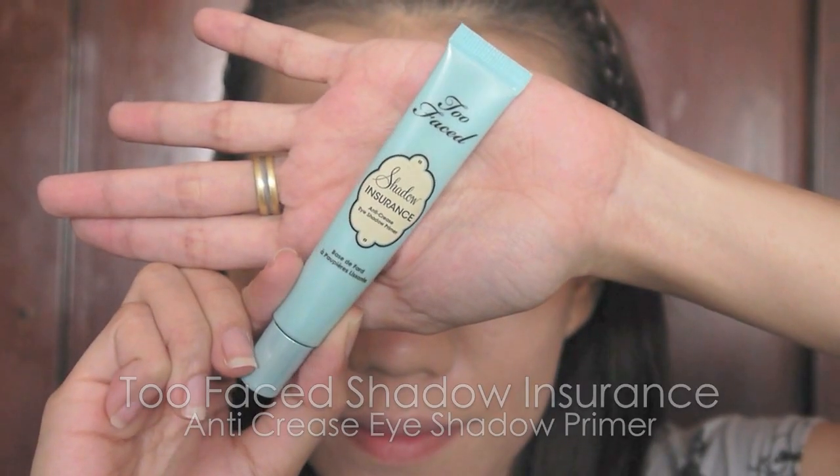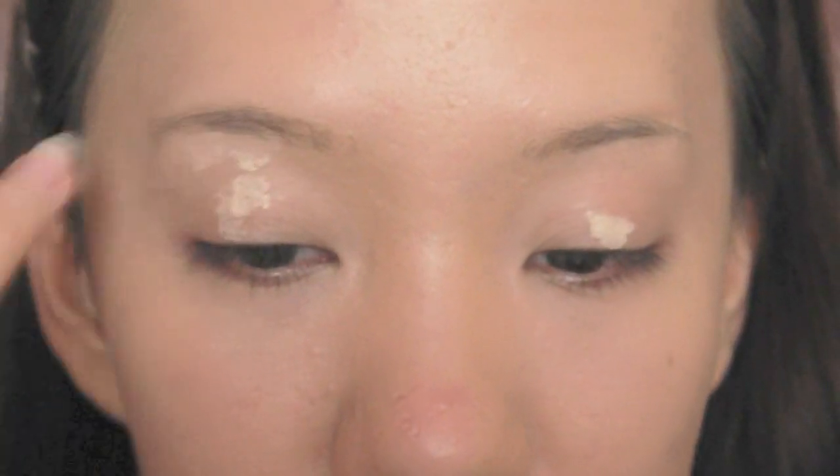Start off with a foundation-ready face. Begin with eye primer — this will help to hold your eye makeup longer and make the colors look more saturated.